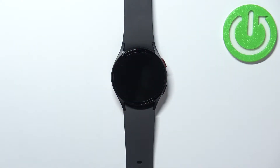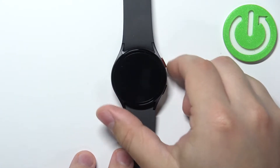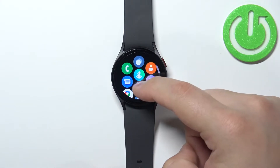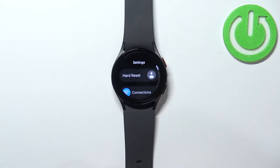First we need to wake up the screen on our watch. You can do it by pressing the home button. Once you wake up the screen you can swipe up from the bottom of the screen to open the menu. Now scroll through the menu, find the settings icon and tap on it to enter the settings.